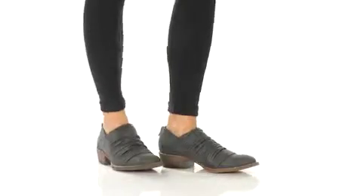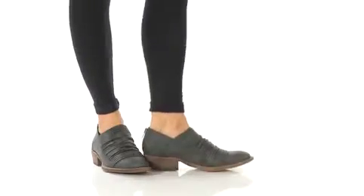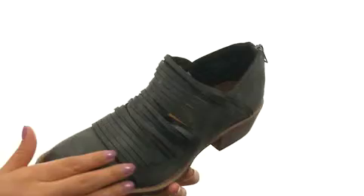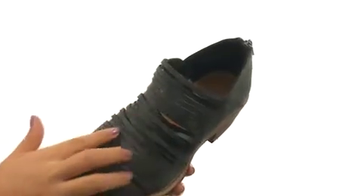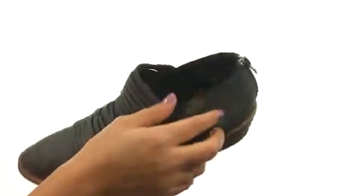Hi everyone, I'm Nellie and I'm here to show you this amazing pair from Matisse. Here we have a man-made upper that features split detail across the vamp for added appeal. There's a rear zipper construction for easy on and off wear.